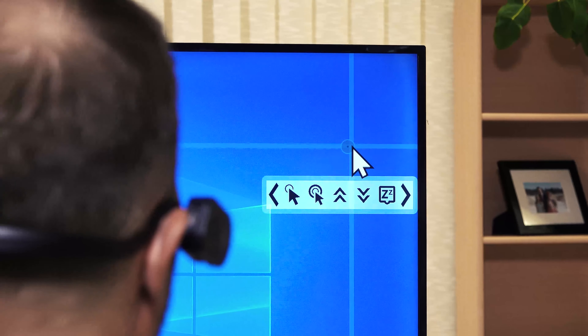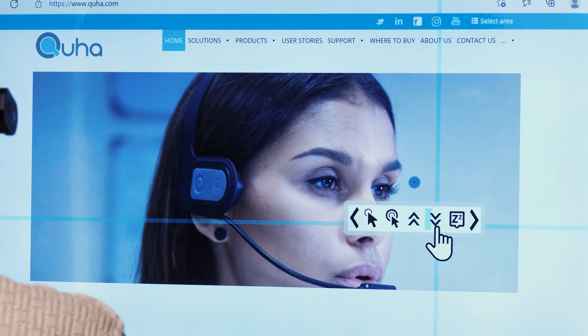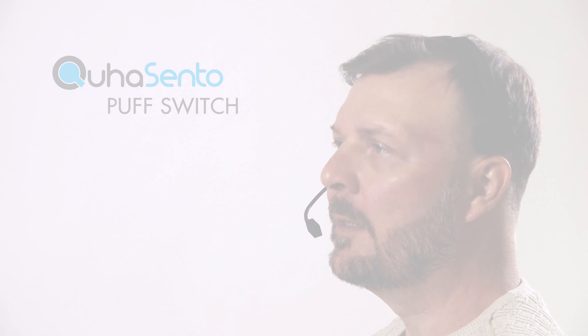ZONO 2 includes KUHA Dwell software for mouse clicking. You can also click with the KUHA Cento Puff switch, or with any switch.